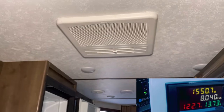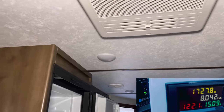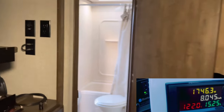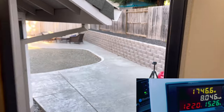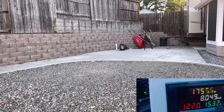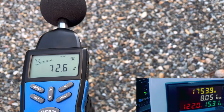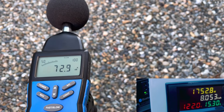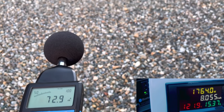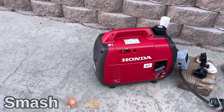The generator fires up the 15K AC unit with no problem — you can hear it rev up slightly but it handles it well and is already blowing cold air. On this 15-amp generator we're pretty much maxed out on amps and watts, with peak output around 1,800 watts. Sound levels under peak load are similar to other small and large generators tested. Overall a solid performer — smash that like button and subscribe.